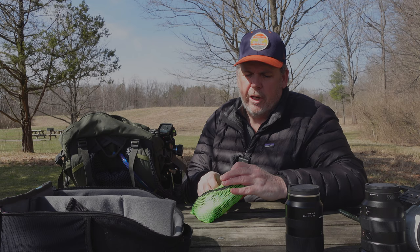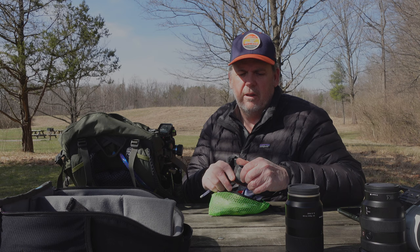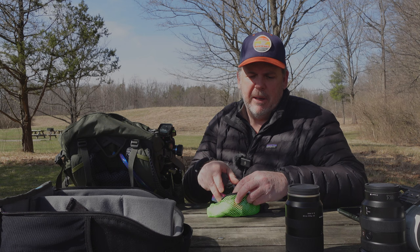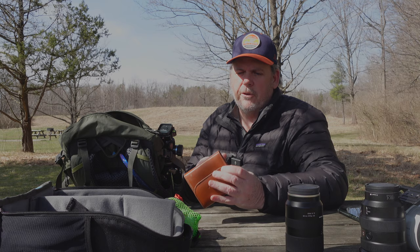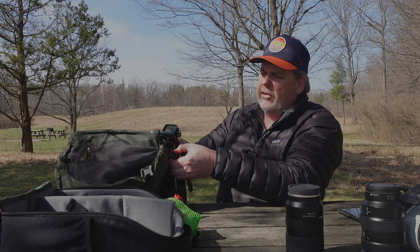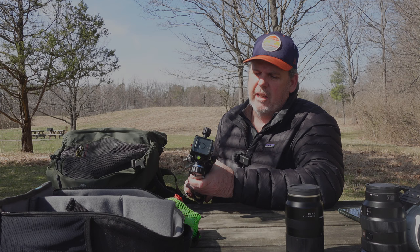At the top of the bag I typically carry a small organizer that has a blower, a spare battery, some lens cloths, and lens wipes. I also have an Apple AirTag in there — actually a couple of them. I've also got a filter kit stored in there; I believe it's the Wolverine kit. All of that fits in the top compartment.